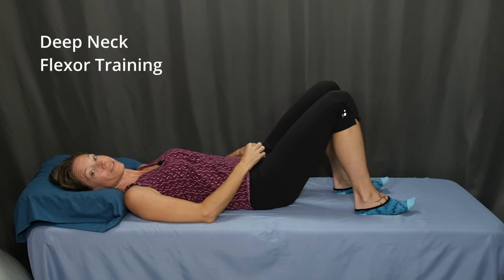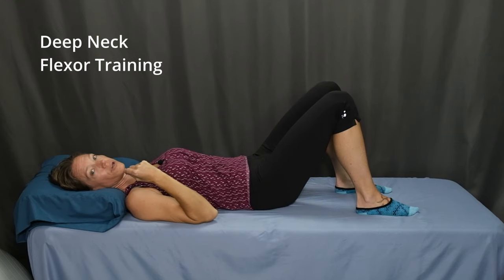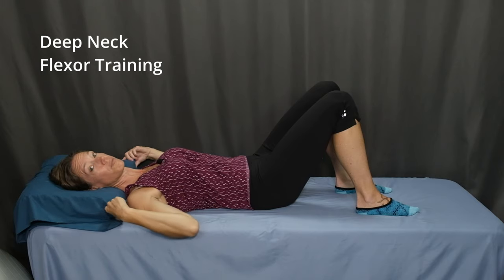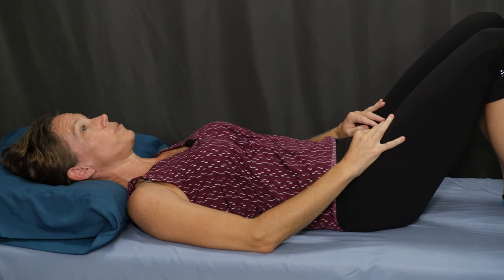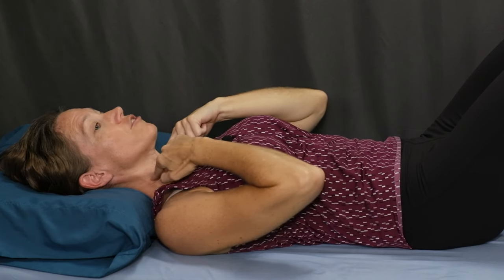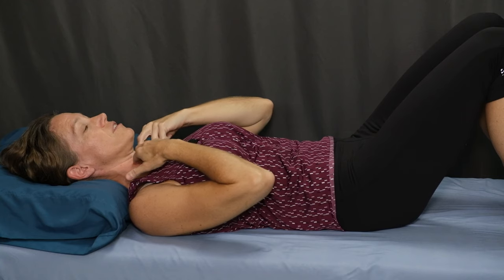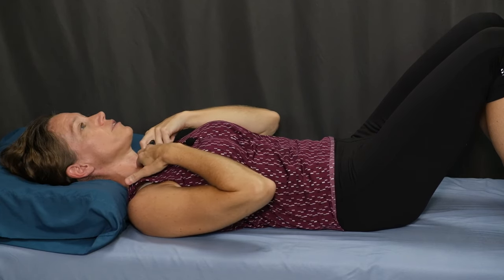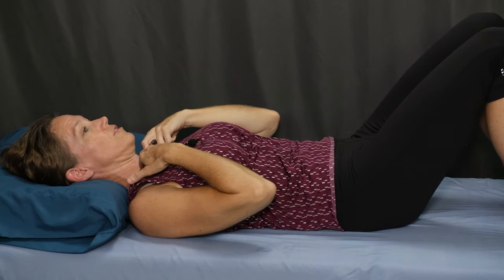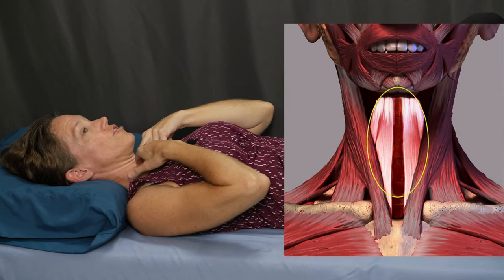The last exercise is deep neck flexor training with a slight head nod. Starting in a comfortable position lying on your back with your knees bent, feet flat on the floor with a very small pillow support. You don't want your head tipped up too far, so use a small pillow or have your head flat on the surface. Let your head rest comfortably and make sure your shoulder blades are relaxed. Now bring your index and middle fingers to the front of your neck, just off to the side of the center. We want to feel engagement of the deep neck flexor muscles, not the diagonal muscle that pops out when you lift your head straight up. Bring your fingers just to the inside of that big diagonal muscle and just off to the side of the center. Be sure you don't press too hard — you don't want to affect your breathing. This should be light touch.